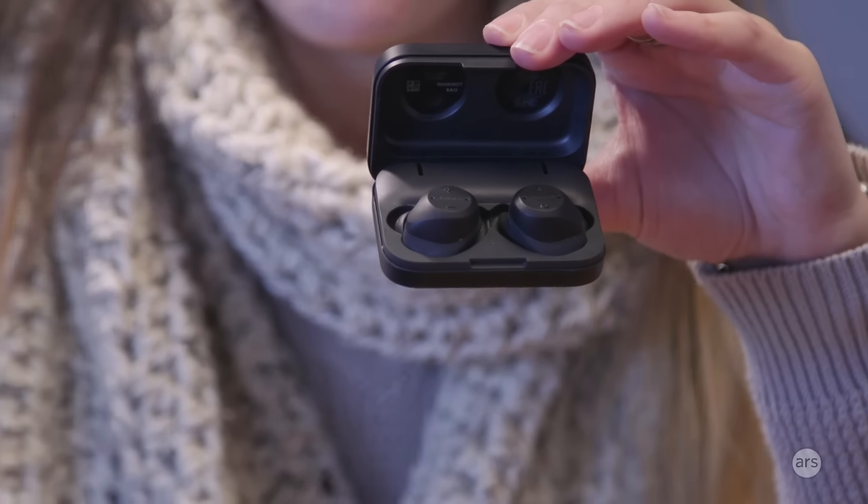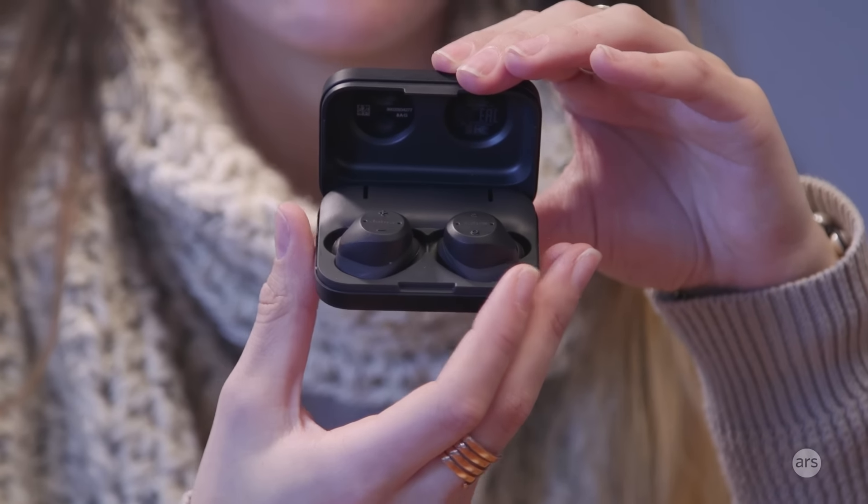They have a heart rate monitor in them. They can track cardio workouts as well as strength workouts through the Jabra Sport Life app, which is a very good app for activity tracking, not just for pairing your headphones. I spent some time with them and I'm going to tell you a little bit about the good things and the bad things about these.